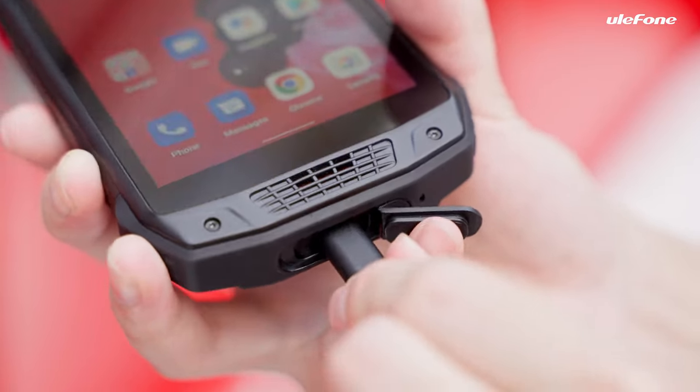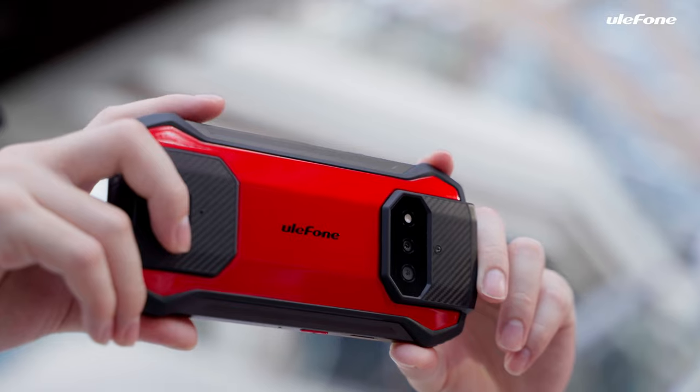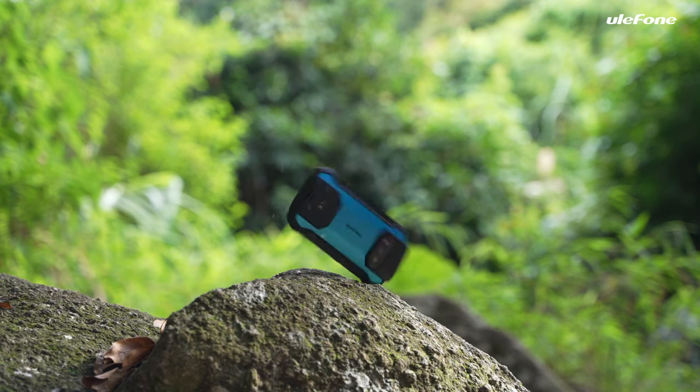It supports USB-C for charging and data transmission. The volume rocker can be pressed to turn the volume up and down. Worth noting, there is a camera key to capture splendid moments with one touch.